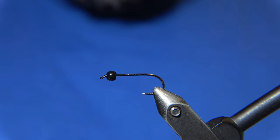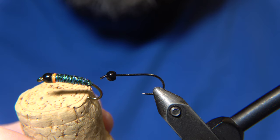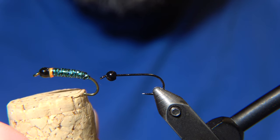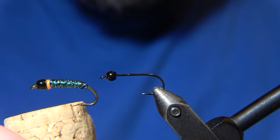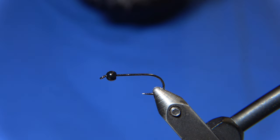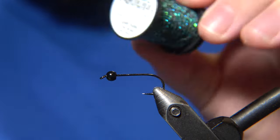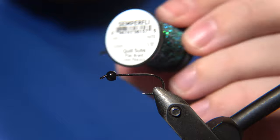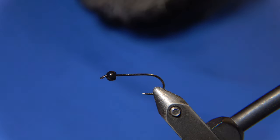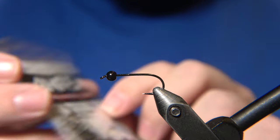This fly originally is an Icelandic pattern called 'Peacock' and it looks like this — this is how we're going to tie it in the video. Originally it's tied with a peacock herl in the body, but we are going to switch that out for this quill subs in the peacock colors. It's a flat braid quill subs.